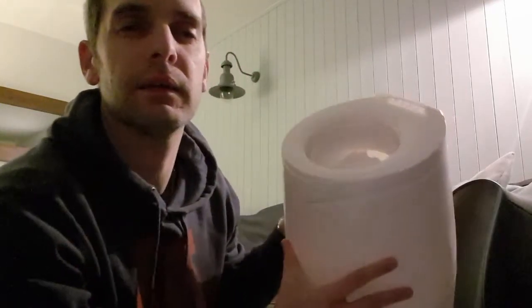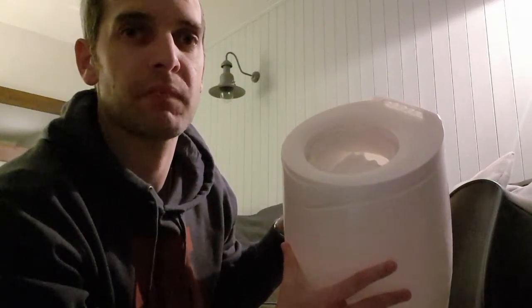Hi all, welcome to Root My Gadget. We'll show you how to fit the lock smell bags into the Angelcare nappy bin. So let's get started.